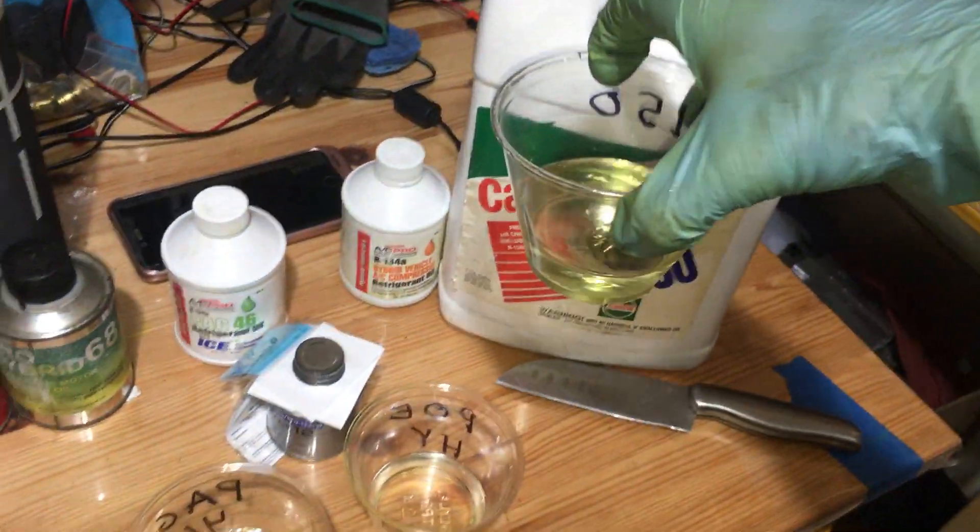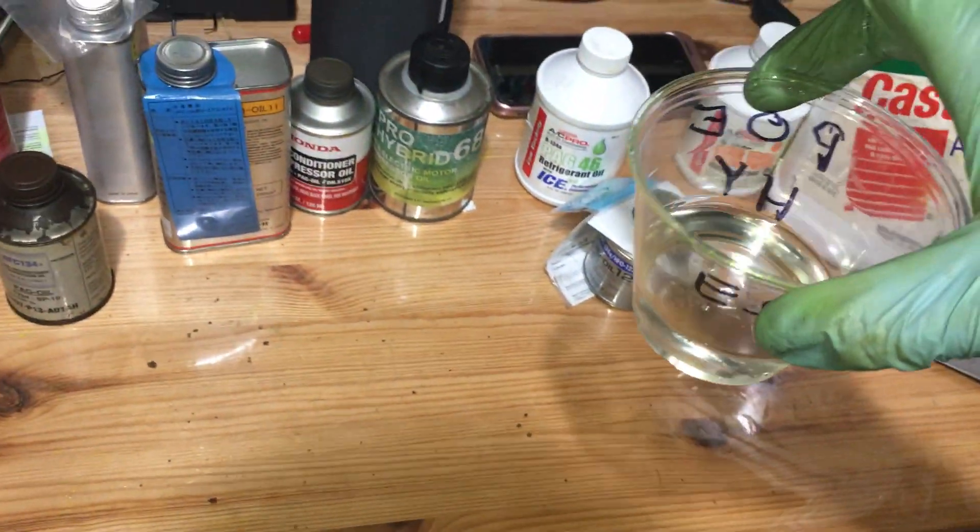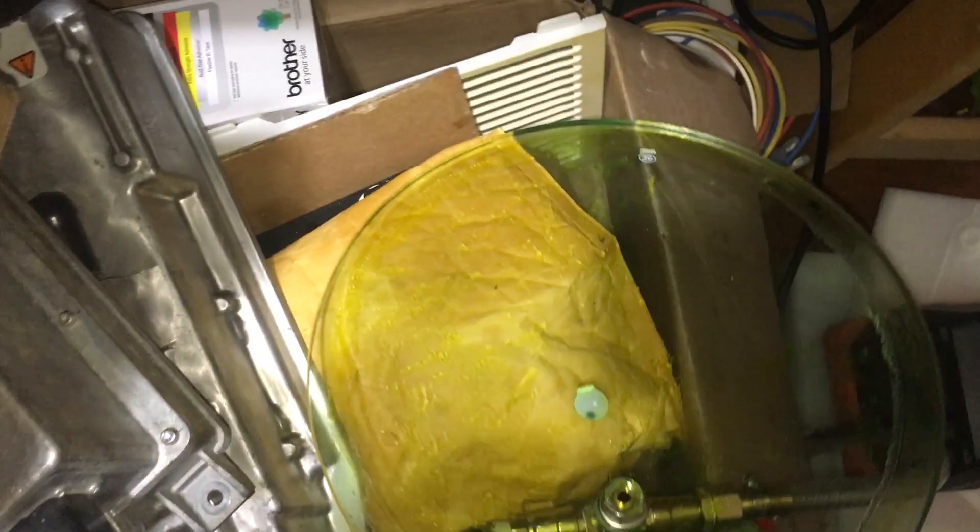That ND-11 goes into a syringe for tomorrow. So we now have: ND-11 just opened brand new, PEG 150 in a plastic container just opened brand new, PEG 46 brand new, and POE hybrid ester oil opened one time and capped immediately. Let's turn on the Navac pump — a very, very good pump.